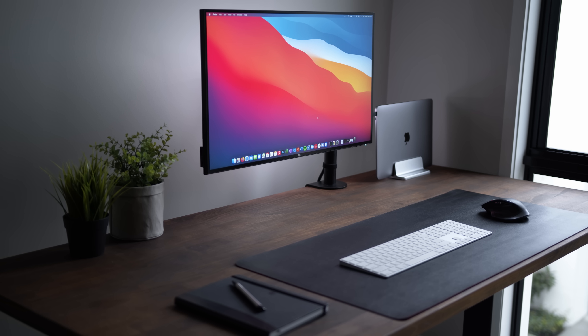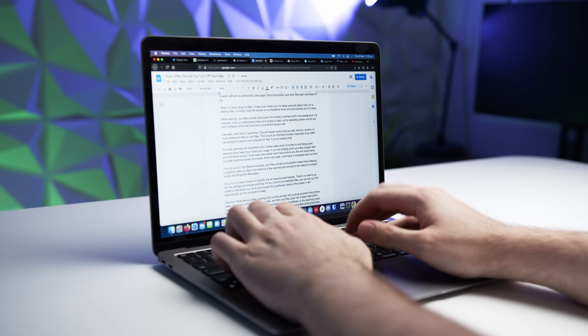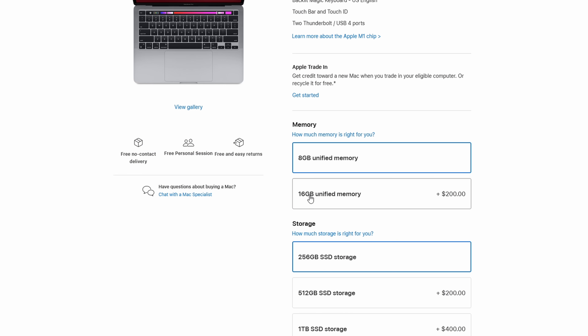The first step in maximizing the lifespan of your Mac — whether it's a MacBook, Mac mini, or iMac — is maximizing your budget before you even purchase the machine. It's pretty standard practice to try and spend as much as you can to future-proof the machine while staying within your budget. The rule of thumb is: the more powerful a machine is when you purchase it, the less its performance will drop over time. This means spending money on upgrades that will come in handy, such as a more powerful CPU, GPU, or upgrading RAM from 8 to 16 gigabytes.